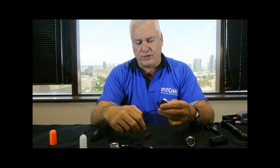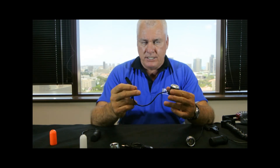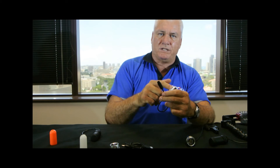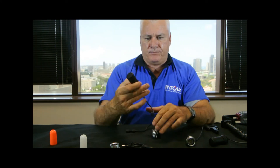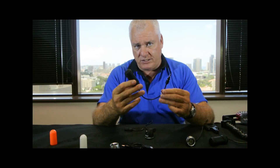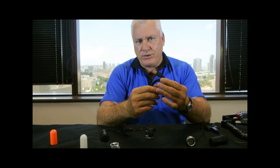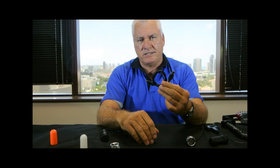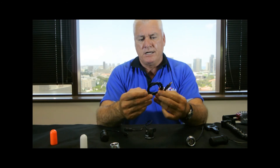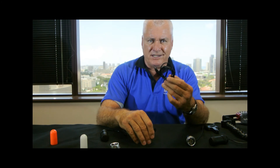That's the light functionality, but we've taken it a step further with the cord. You can use different cords with the same light head. You can use it with a 3 AAA battery pack and get two and a half hours of burn time at full 250 lumens brightness. Or you can use it with a USB charger — any USB power device. You can plug it into the cigarette lighter of your car or use a battery pack. Just tremendous versatility in power sources.